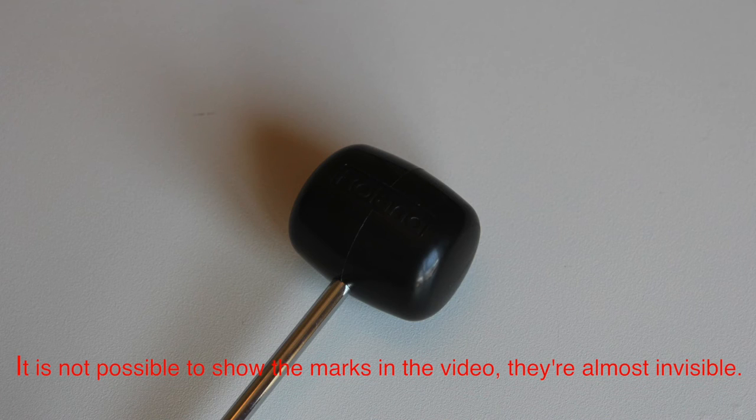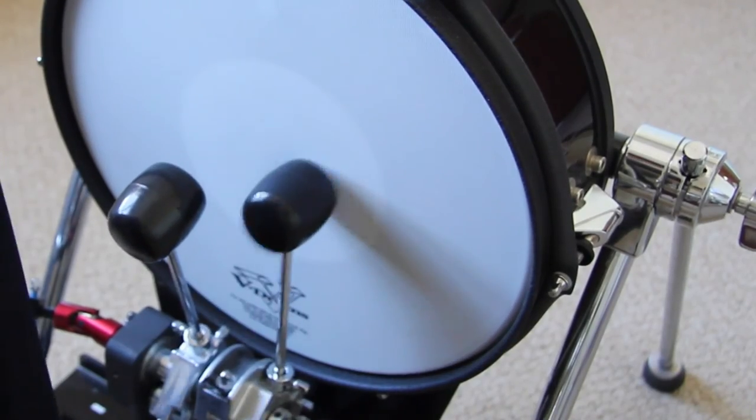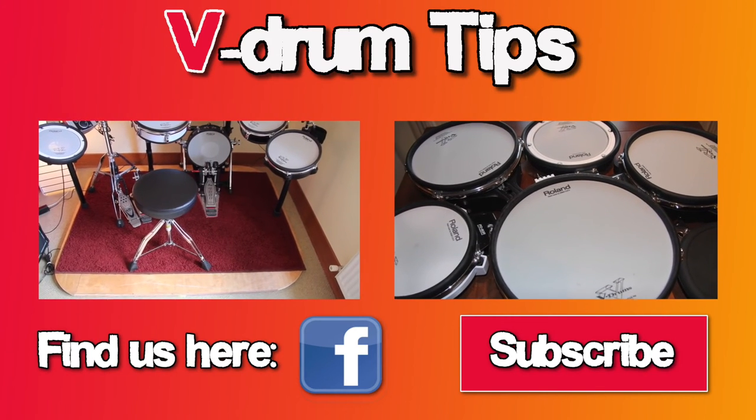These beaters are good but not a must-have. Basically, it's only important to use rubber or plastic beaters, not felt ones. Thanks for watching. See you next time.